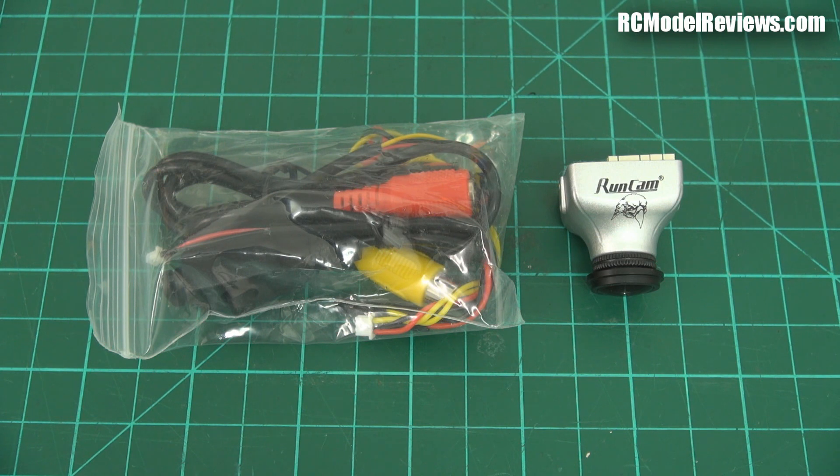G'day and welcome back to RC Model Reviews. I've got the Runcam Night Eagle on the bench here and it's a pretty impressive little camera for what it's designed to do. This is what I'd call a starlight camera — not a twilight camera, not a daylight camera. It's designed for use when you can't see your hand in front of your face but you still want to go flying. And honestly, this is the best performing night camera I have seen.